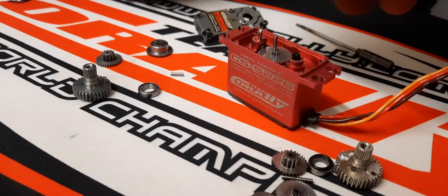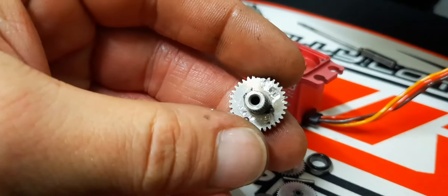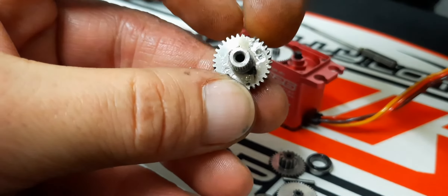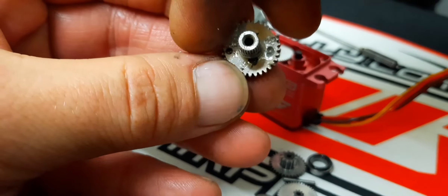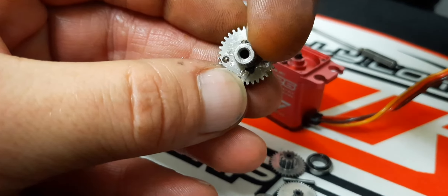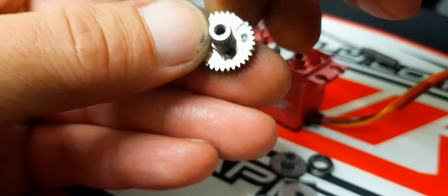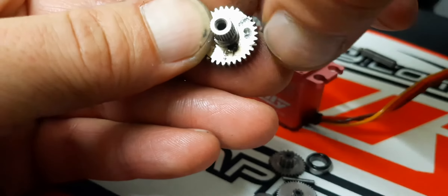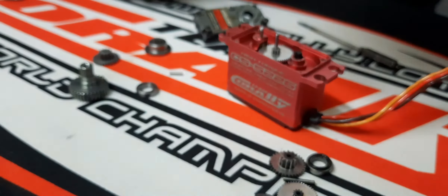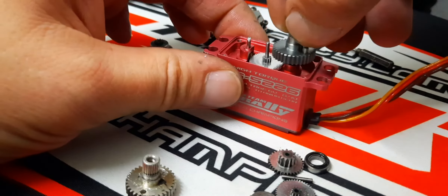One trick I did on this servo to make it last longer — you see the gears are gone there. I simply turned it around. That's where the normal original pin went, so I drilled a new hole and put a new pin. Then I could use the other side of the gear — 180 degrees instead of just the broken 180 degrees — so I got some extra life out of it.